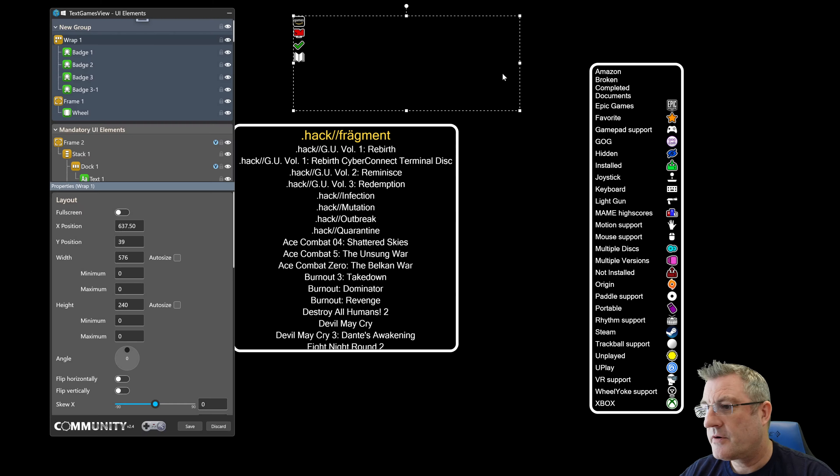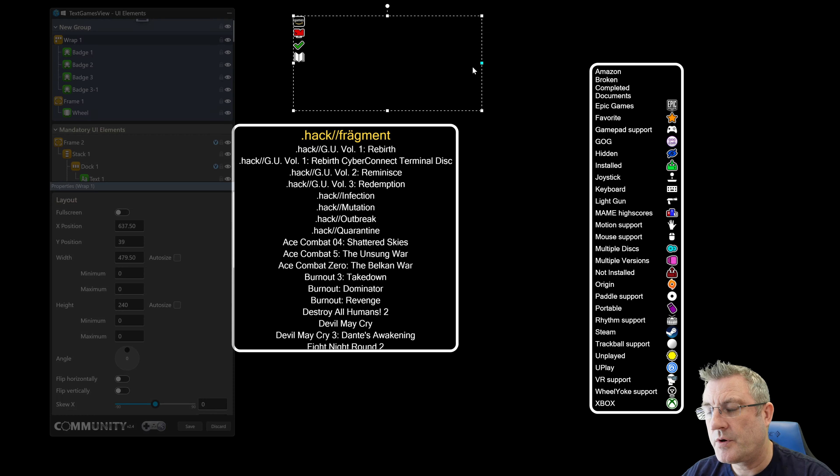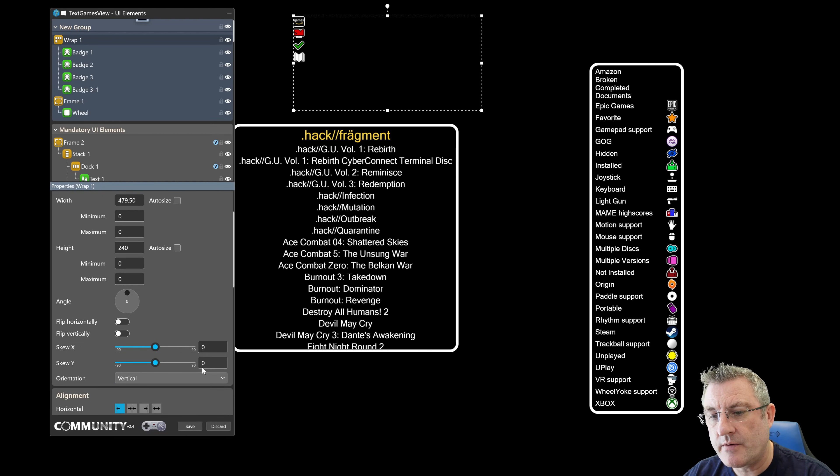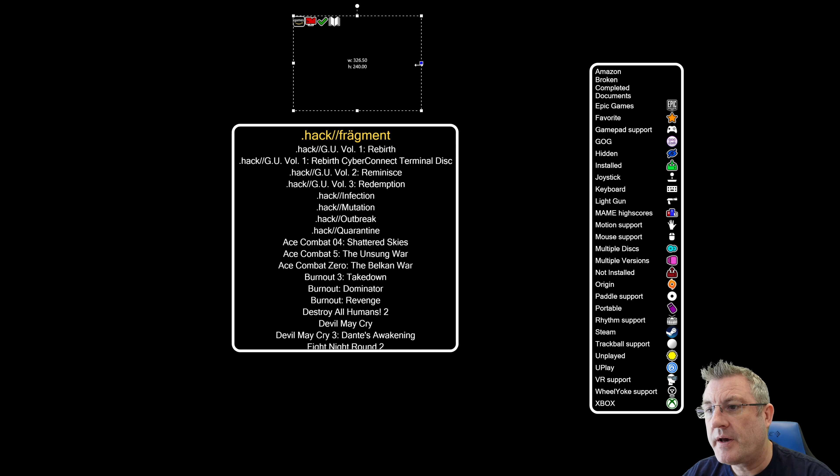So far it doesn't look any different to what you're used to seeing, but once you've selected the Wrap UI element and scroll down, there's actually an orientation property which defaults to vertical. If I change it to horizontal, they're laid out like so. But notice when I reduce the width of the wrap UI element...